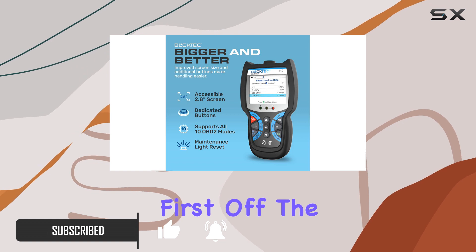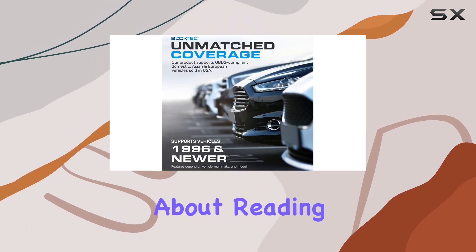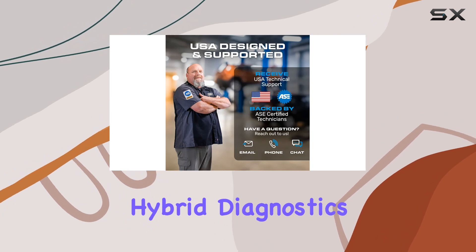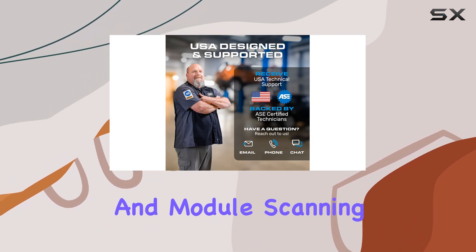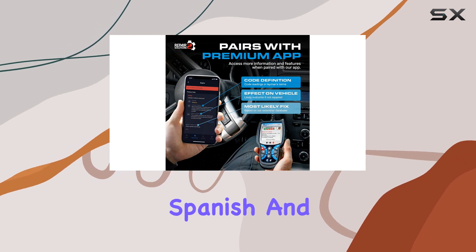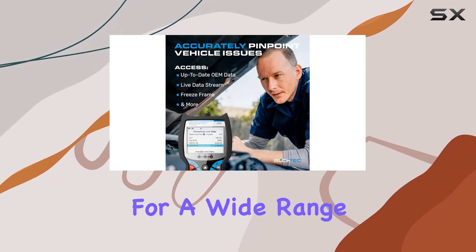First off, the Booktek 440 is not just about reading codes. It's a powerhouse that performs car battery resets, hybrid diagnostics, and module scanning. The multilingual support in English, Spanish, and French ensures accessibility for a wide range of users.